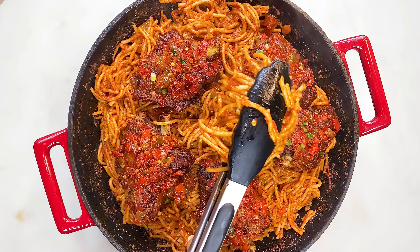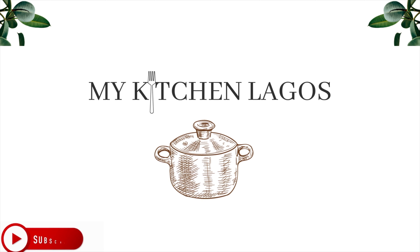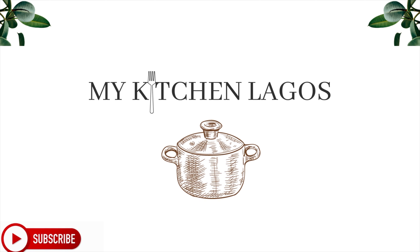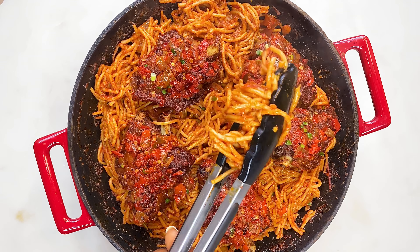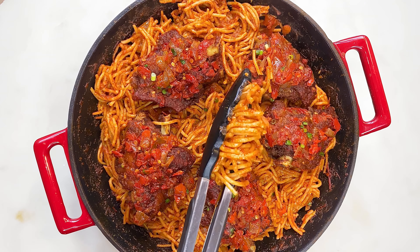Hi guys, welcome back to my YouTube channel. Before I start, if you haven't subscribed to this channel, please kindly do so by tapping on the subscribe button down below. In today's video I'll be showing you how to make jollof pasta — this one right here is a must try. All the ingredients are listed down in the description box so please kindly check it out.